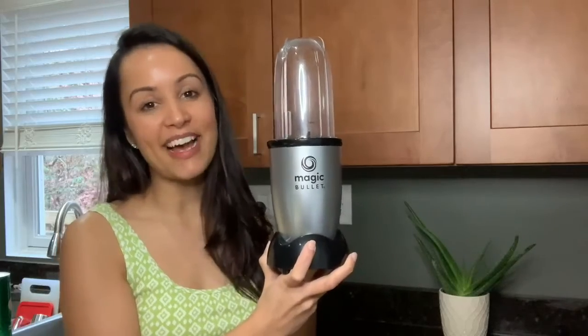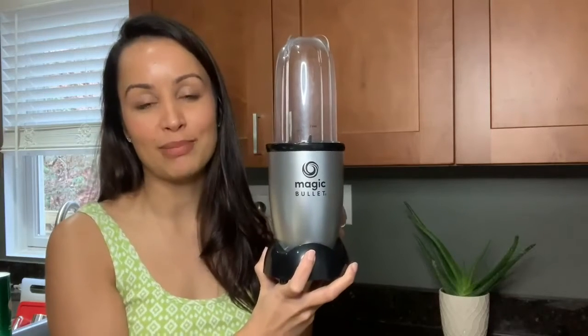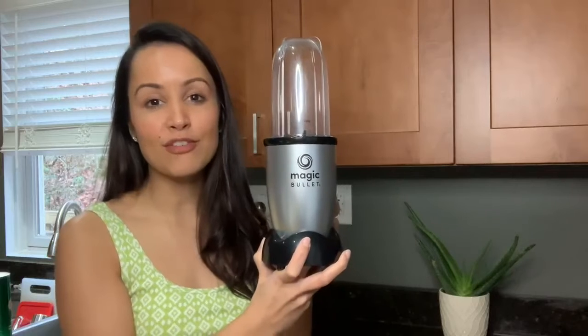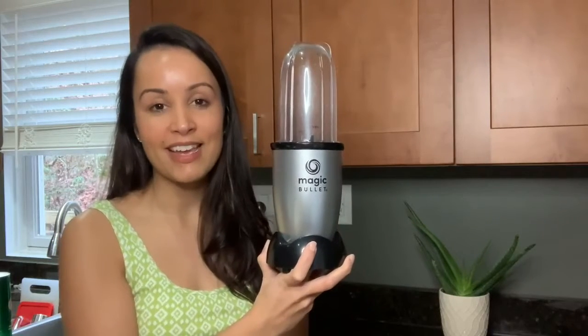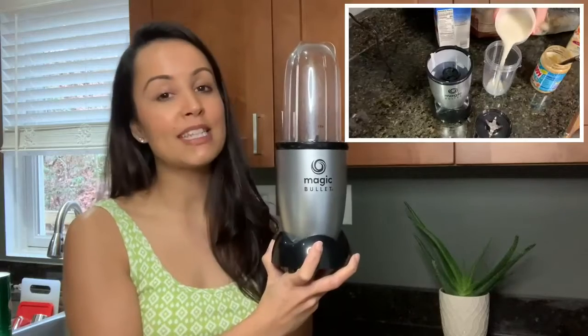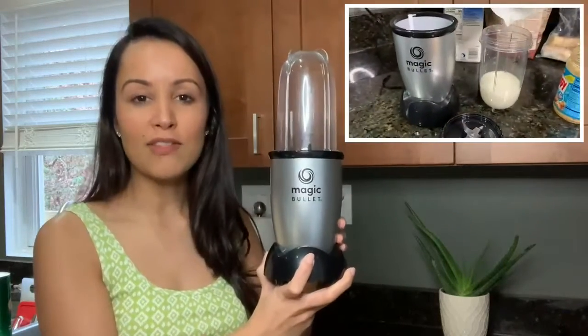Hey guys, it's Gracie with WTI, and today I wanted to talk to you about this Magic Bullet single-serve blender. We've had this blender for about two months now and we have really been enjoying it. My husband and I make smoothies or shakes every day for lunch.